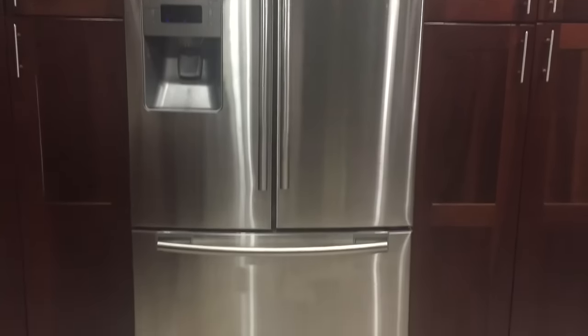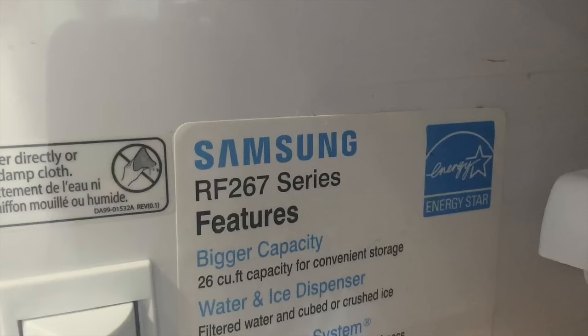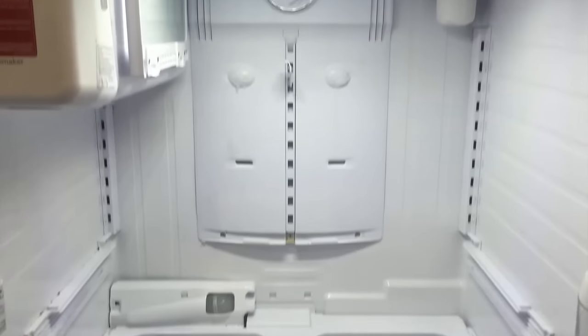The fridge I'm having issues with is a Samsung RF267 series refrigerator. The issue — which I've dealt with in the past — is that the radiator coils in the back of the fridge are completely frozen, which makes it so the fridge can't regulate temperature properly. That's why the temperature is so high and why it's making that horrific noise.